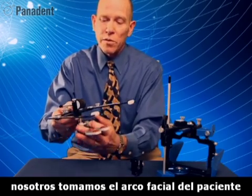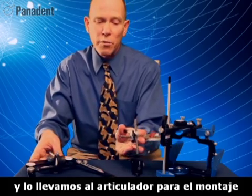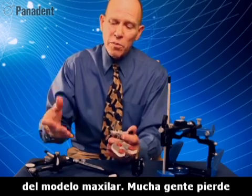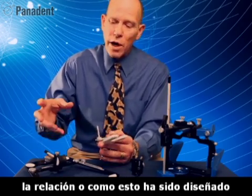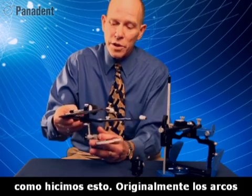Usually when we take the face bow from the patient we remove the bite fork assembly and go to the articulator for mounting the maxillary cast. But many people lose the relationship, or how this has been engineered back over to the articulator. So I'd like to show you how we do this.